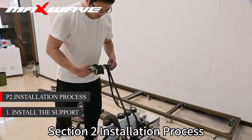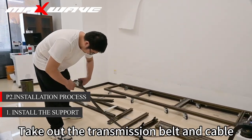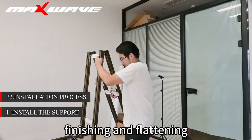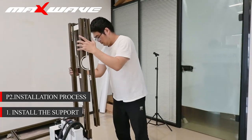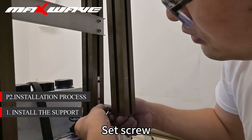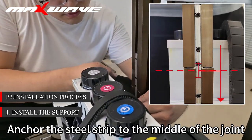Section 2: Installation process. Step 1: Install the bracket. Take out the transmission belt and cable. After straightening, finishing and flattening, take the folding rack. Fix the one under the bracket — first side screw. Pay attention when fixing: anchor the steel strip to the middle of the joint.